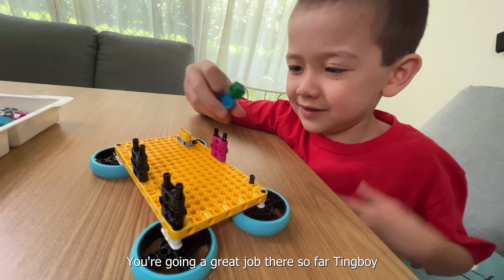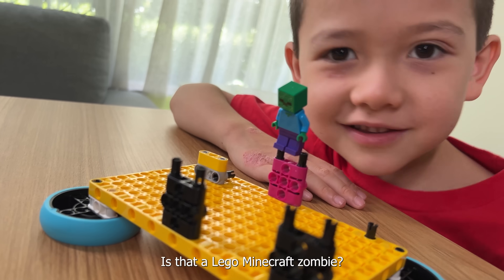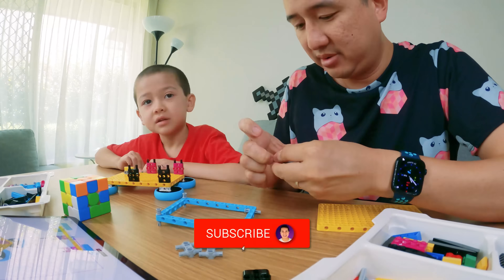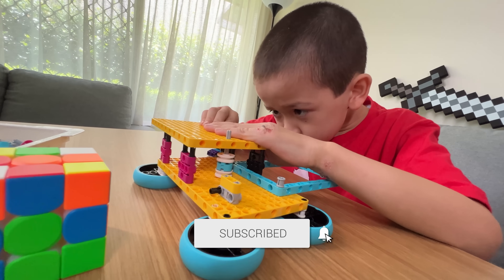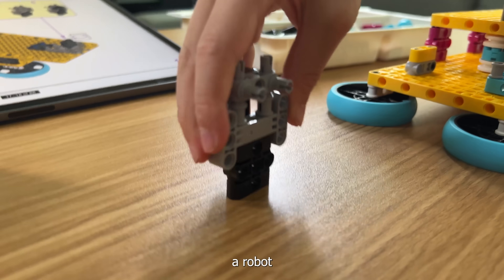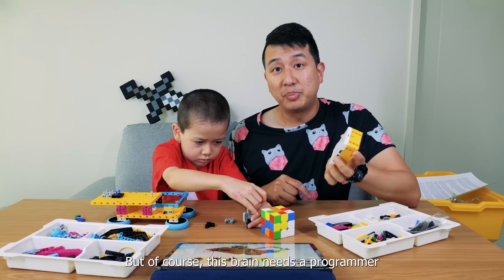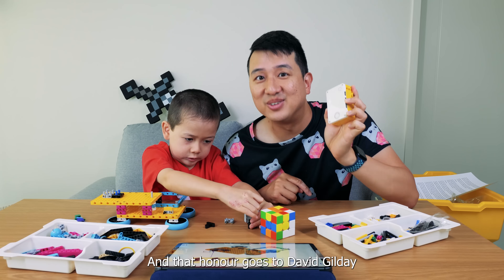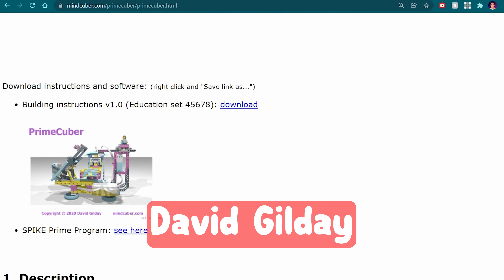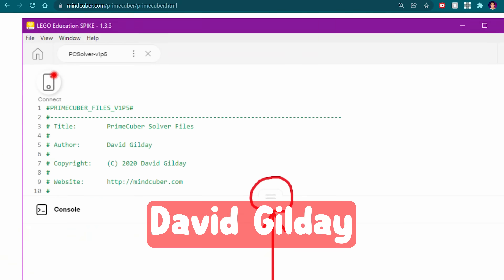You're doing a great job there so far, Ting Boy. What are you doing? It's a Lego Minecraft zombie. He does not belong on the set. The brain needs a programmer, and that honor goes to David Gilday, author of mindcube.com, and also the one who wrote the incredible code that's going to help us to solve this cube. He's also the one who put these gorgeous instructions together that we're using to create the robot.